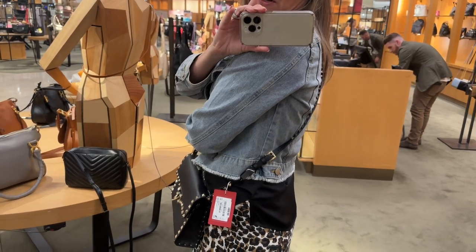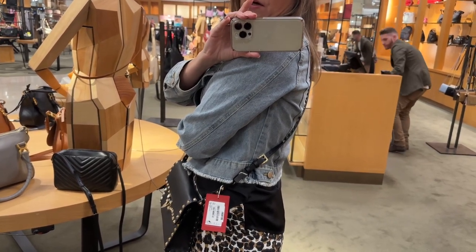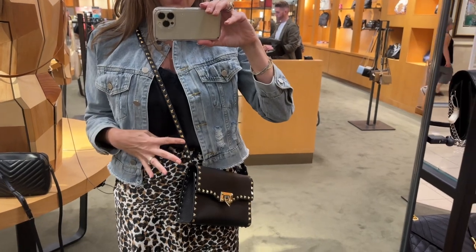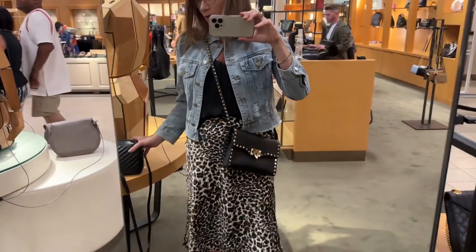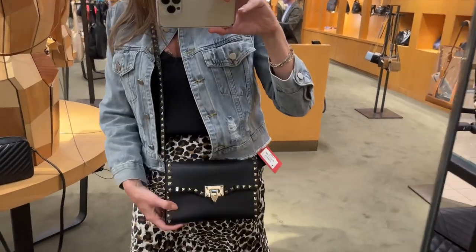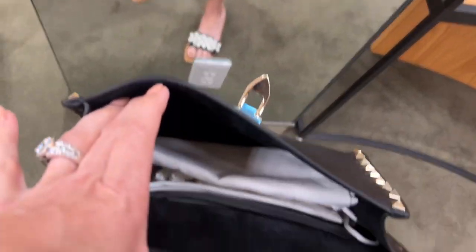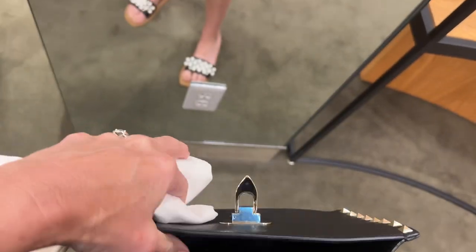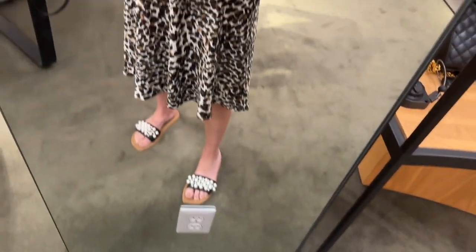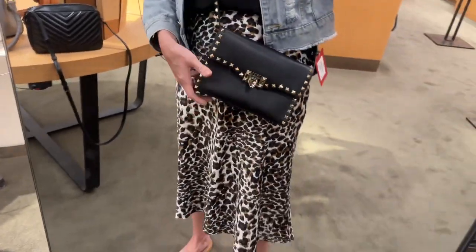I walked into Nordstrom to use the bathroom and spied this Valentino bag — the leather on it is amazing. I've always steered clear of this style because I felt the studs were too much on the strap. If I wear it on my right hip with it extended most of the way, I have studs all the way up my chest — and it's funny because this actually looks better with my outfit than the Saint Laurent Lou camera bag I was carrying. It has a decent capacity, definitely could fit daily essentials, though it does curve in on the sides so you lose some space.